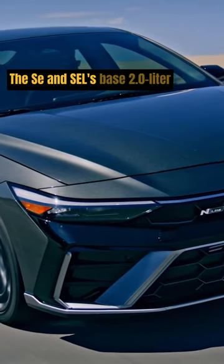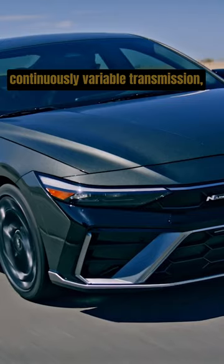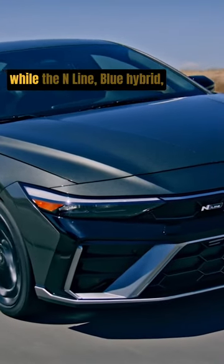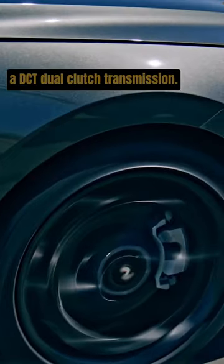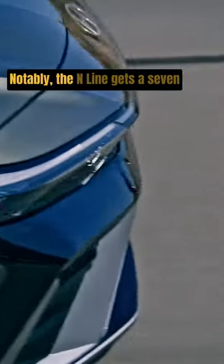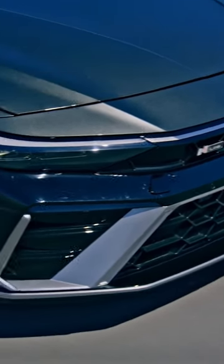The SE and SEL 2.0-liter engine is mated to a CVT — continuously variable transmission — while the N-line, Blue hybrid, and Limited hybrid models get a DCT — dual-clutch transmission. Notably, the N-line gets a 7-speed DCT compared to the hybrid's 6-speed DCT.